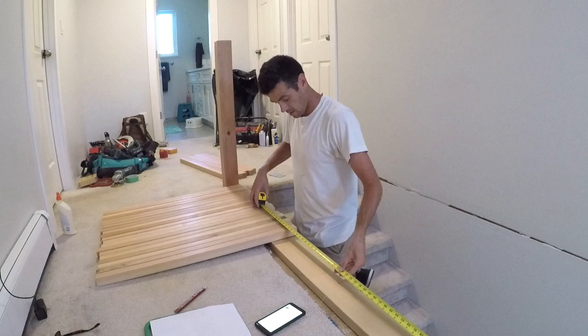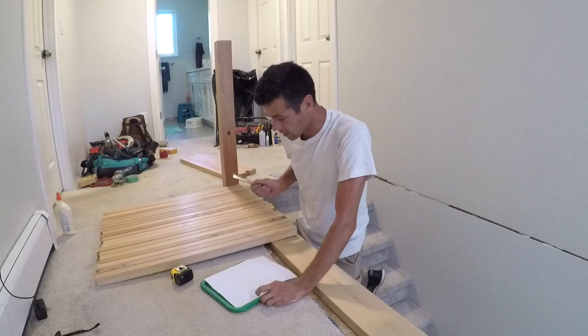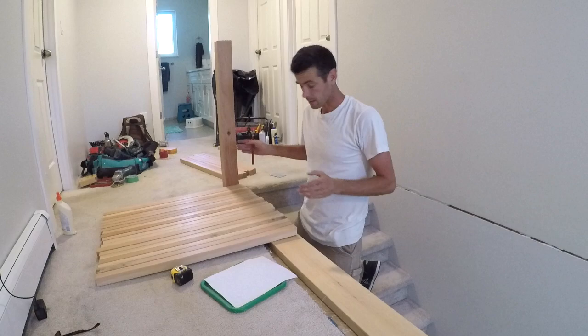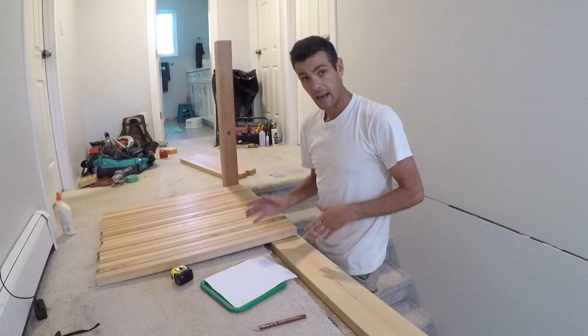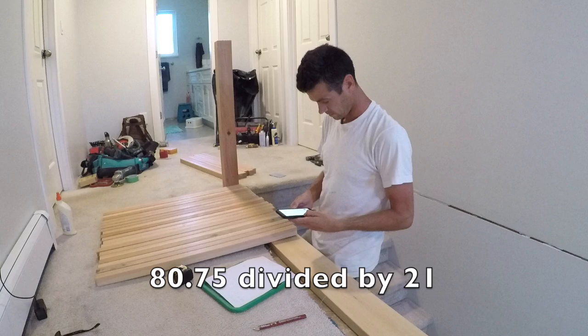Next you're going to measure from your other post over here. What I have is eighty and three quarters — we'll write that down. Eighty and three quarters is my remainder after twenty spindles. The other thing you need to know is there's going to be twenty-one spaces — there will always be one more space than the number of uprights. So we're going to take eighty point seven five and divide that by twenty-one to find out what the space in between is going to be.